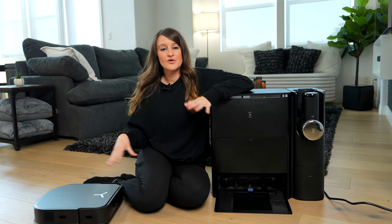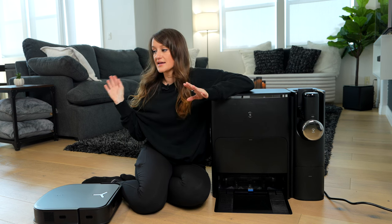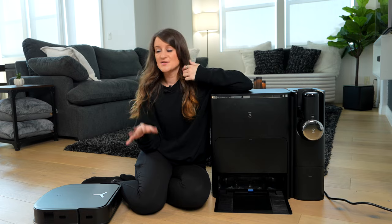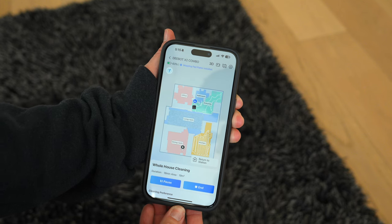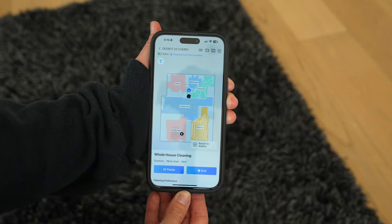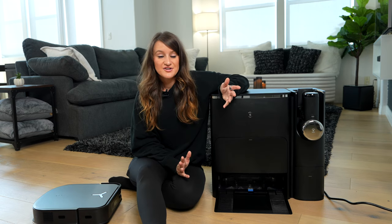The assistant let me know that my map already exists, but when I first did that it said okay and mapped my entire home. You can obviously make changes in the app as well — I added what the rooms were, you can add furniture, but it did a pretty great job right off the bat of mapping. And that was it, I only did it once. Once you're mapped, you're kind of good to go.